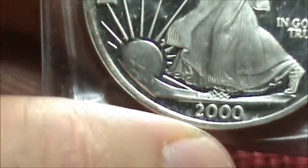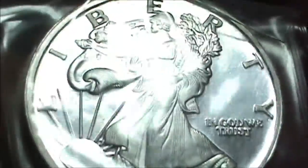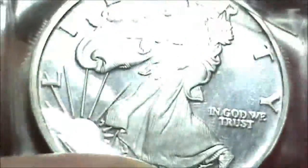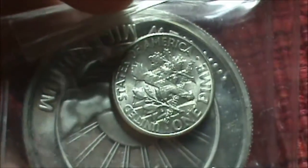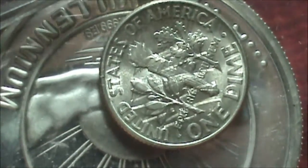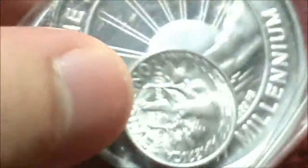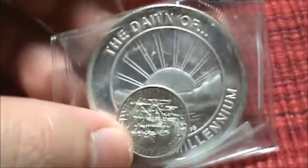It's a year 2000 Walking Liberty round. It's not an actual Walking Liberty, it's not the American Eagle. This is a silver round from a private mint and this is pretty nice looking. And oh, he included the time on the back — that's really awesome. And the back of this looks pretty awesome too. I want to take it out of the capsule so you can see it a little better.